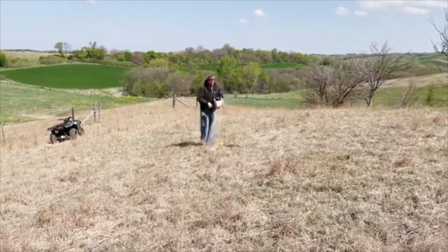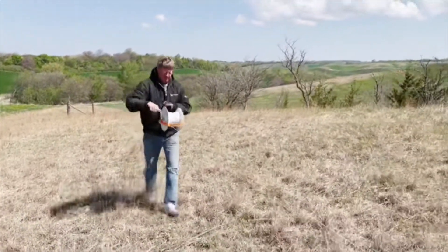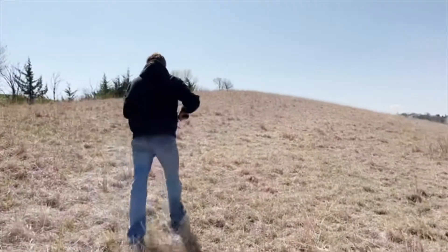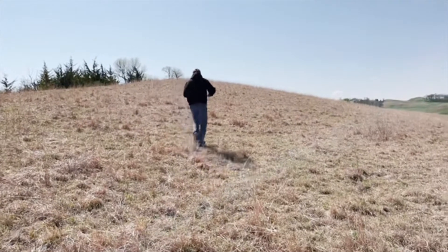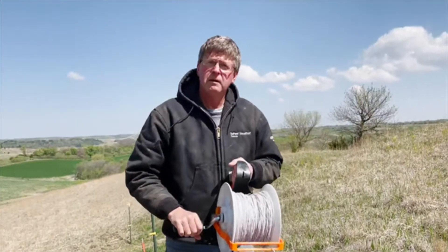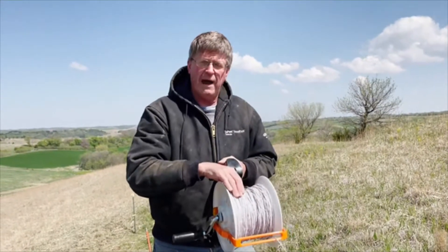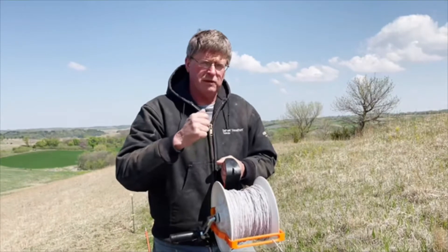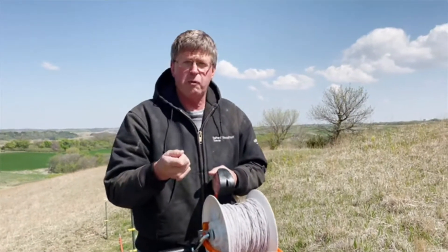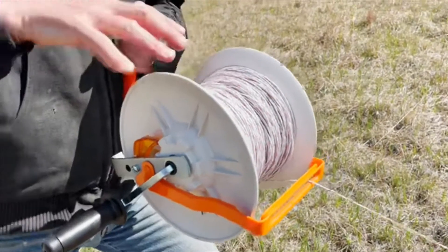Another thing I like about this fencing system is it doesn't just have wire — it uses this white electrified cable. You can see Generic Rancher Ron just really booking it here rolling this stuff up. You know with regular wire you've got to have a good machine to work with it, but this just has a little plastic roller to roll it back up with. Super slick. So Generic Rancher Ron, what do you like most about this system? Well, with the fabric woven with the wire it doesn't twist and bind — with straight aluminum wire, once you get a twist in it, that's just a place that's going to break somewhere down the line.